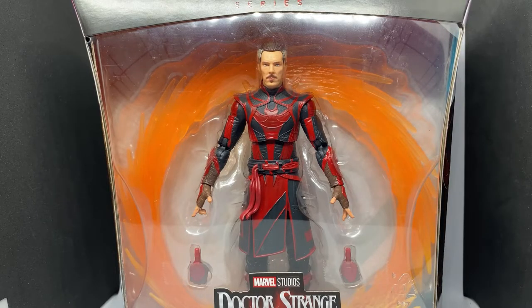Hey, welcome to another Marvel Legends figure review. We've got Doctor Strange in the Multiverse of Madness — Defender Strange. This is a cool looking figure and I'm really excited about this one. I do have the regular Doctor Strange from the line and the other cinematic universe featured figures, so this is a no-brainer to pick up. Hopefully maybe a second wave is on the way and we'll see some of the other characters in the movie.